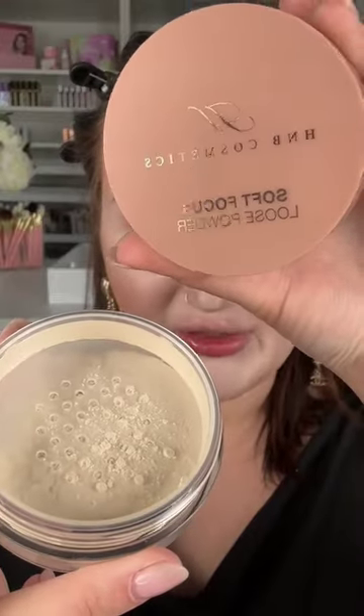This is amazing — look how perfectly smooth it is under my eyes. I'm going to set everything with the soft focus loose powder. Now, I always say powders tend to be too yellow for me. I want to try the powder puff as well — I don't think it's too yellow, that's my opinion. It is wicked smooth and I like that.